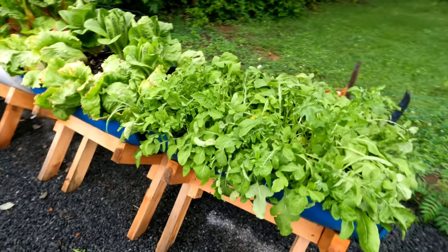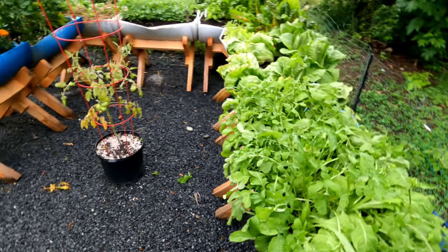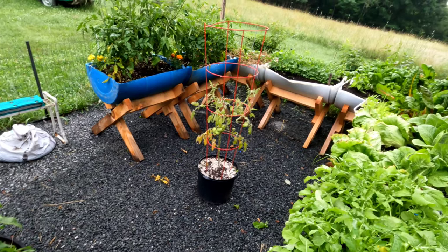Good stuff — check out the links below, have a great day, and eat your veggies!